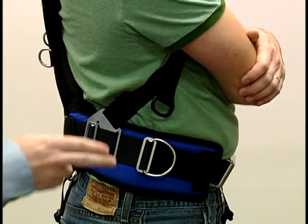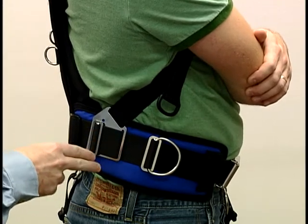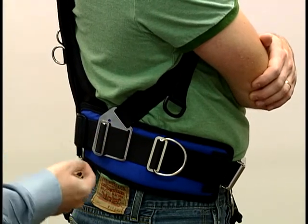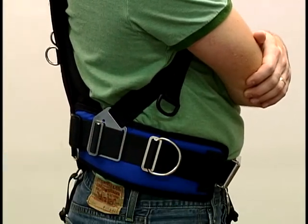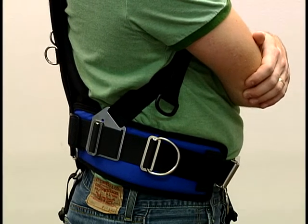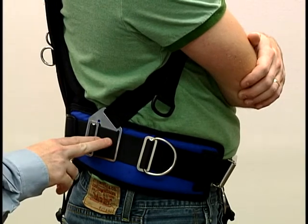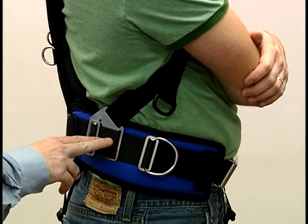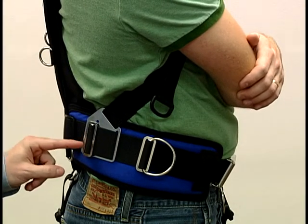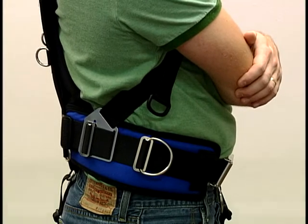The best position for the side assembly plate is directly below the armpit. You may wear it further back to offer you more real estate for accessories, pockets, or canister lights, but keep in mind this side assembly plate is where we suggest you attach your weight pocket systems. If you are diving with weight pockets, the position of the side assembly plate will determine where your weight pockets sit.